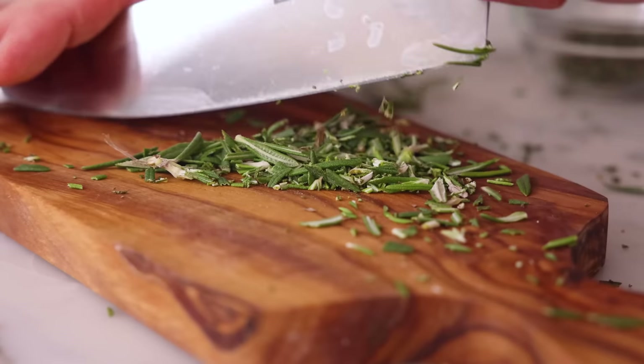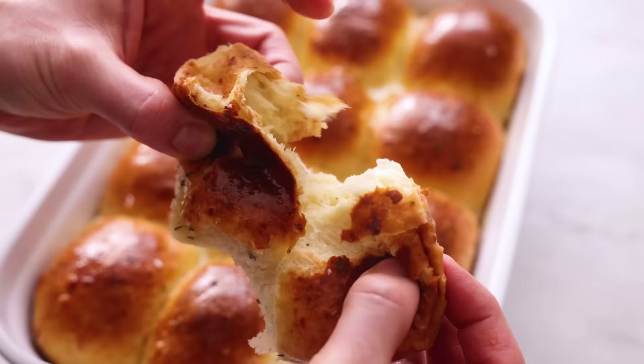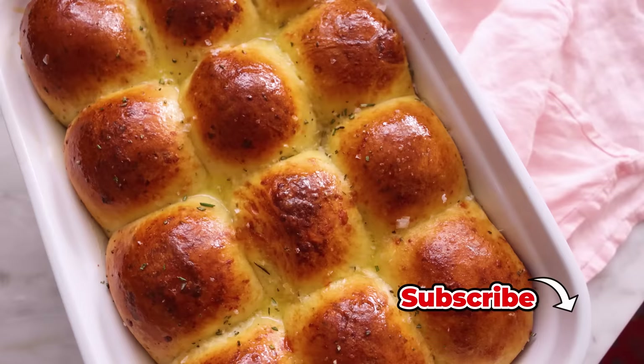Hey, I'm John Cannell. And today on Preppy Kitchen, we're making some buttery white cheddar rosemary dinner rolls. So let's get started.